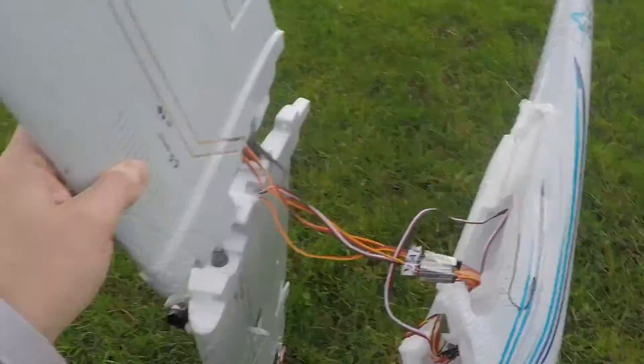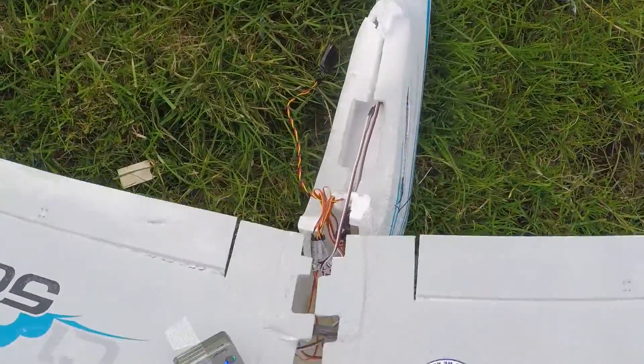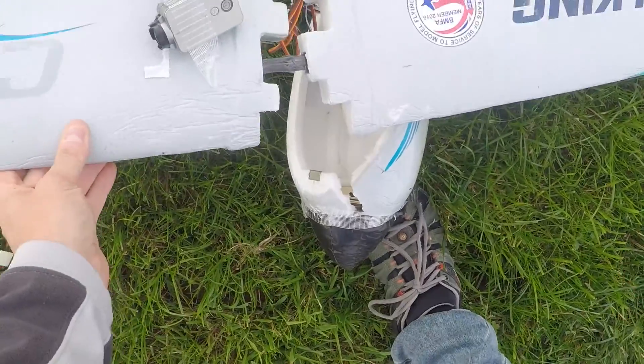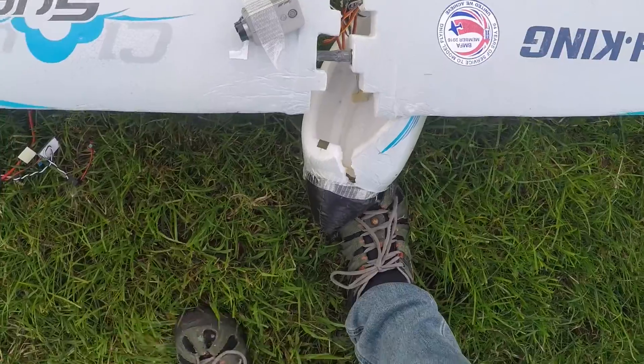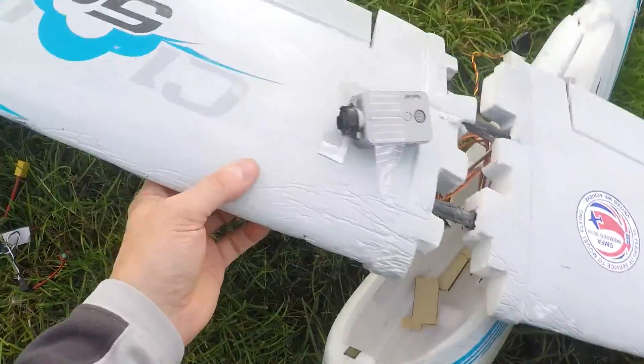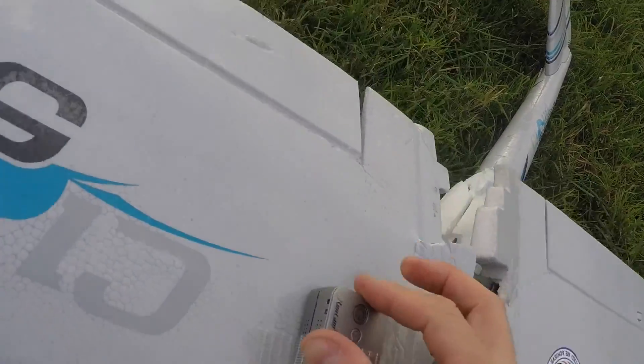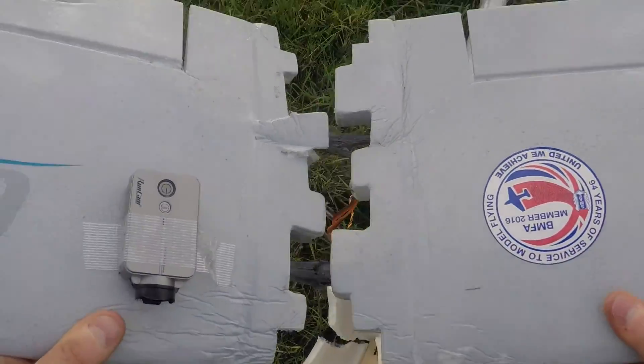This is absolutely — look at that. Carbon fibre rods actually ripped in half. Yeah, I think the battery has gone on my RunCam. I'm surprised that RunCam is actually — it's done alright. But yeah, look at that.